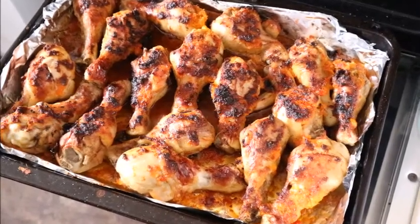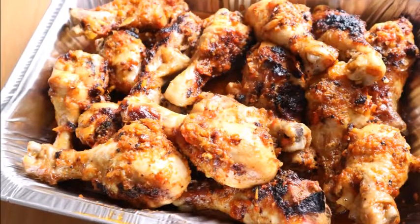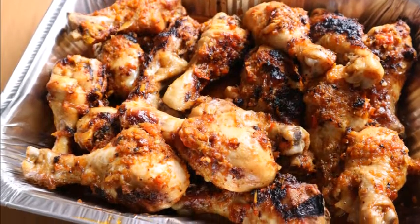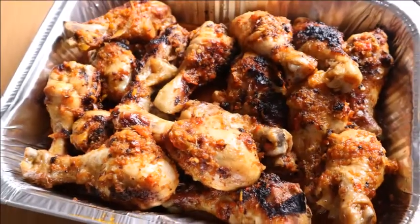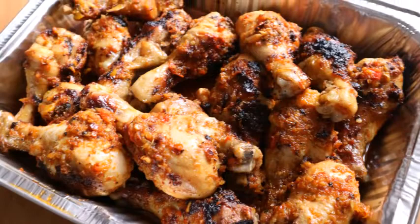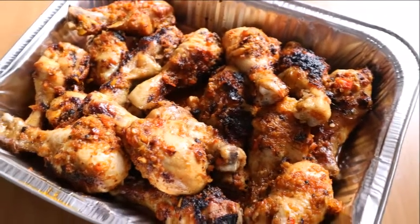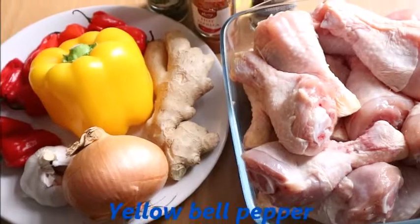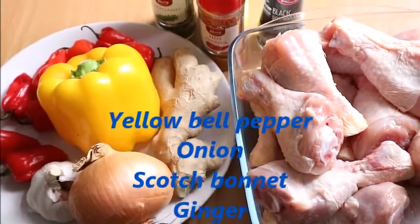Hello everyone, welcome back to my channel. If you're new here, this is Uge Nadi Kitchen. I always keep it simple and I welcome both my old and my new subscribers. Today I want to make a very simple recipe — I want to roast chicken. I have a roasted chicken recipe already on my channel, but let's see how I do this one.